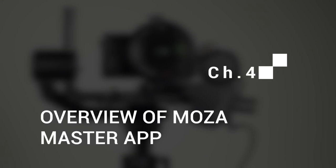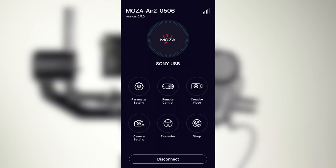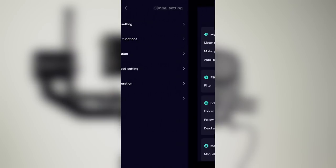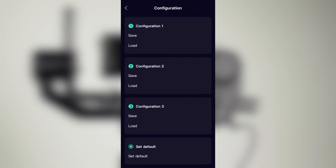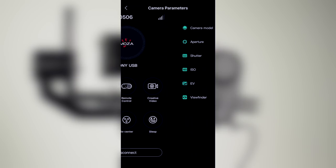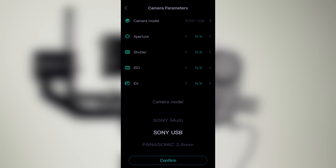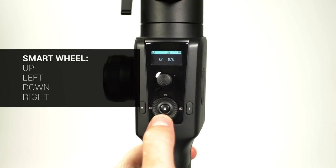Chapter 4: Overview of the Moza Master App. Open the Moza Master app, press Connect, and select the Moza Air 2. The Moza Air 2 will connect over Bluetooth to the app. The app will display the gimbal's battery life, motor output, and more. Tap Gimbal Settings to access camera model, aperture, shutter, ISO, EV, and viewfinder. Here, you can adjust camera settings such as ISO from the Moza Master app, or make similar adjustments from the handle by pressing up, left, or down on the smart wheel.